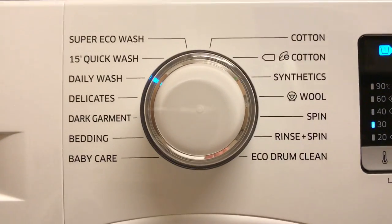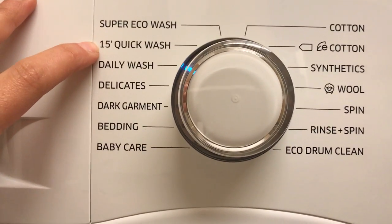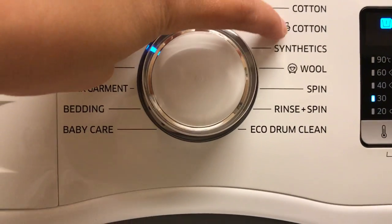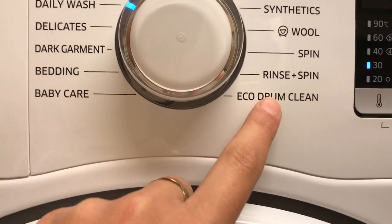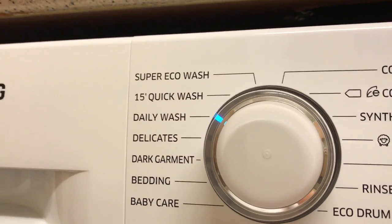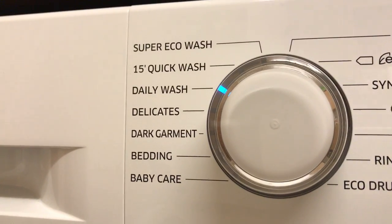In the middle we have a dial with 14 different cycles: super eco wash, 15 minutes quick wash, daily wash, delicates, dye garment, bedding, baby care, cotton, eco tone, synthetics, wool, spin, rinse and spin, and eco drum clean. As you can see we don't have a hand wash option, but the manual provided with the washing machine recommends the delicate cycle for hand wash only fabrics.